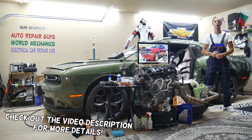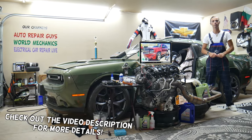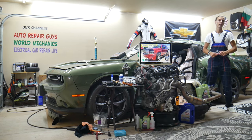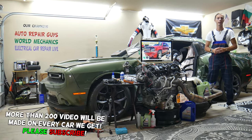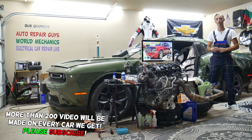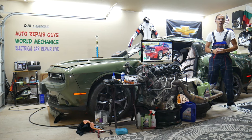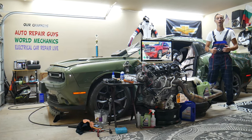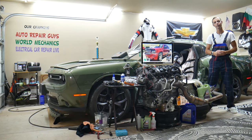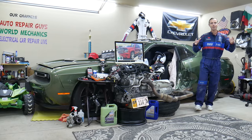Welcome back to World Mechanics. Today will be a super helpful video for anyone with a Chevy Tahoe or Chevy Suburban from 2006 to 2014. We'll cover where the powertrain relay is located, which relay to check, where to buy cheap parts, tools, fuses, and relays at a good price with quick shipping, and why it's important to always test fuses and relays.